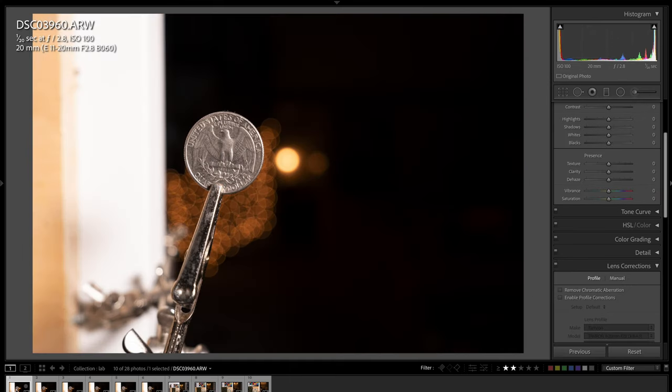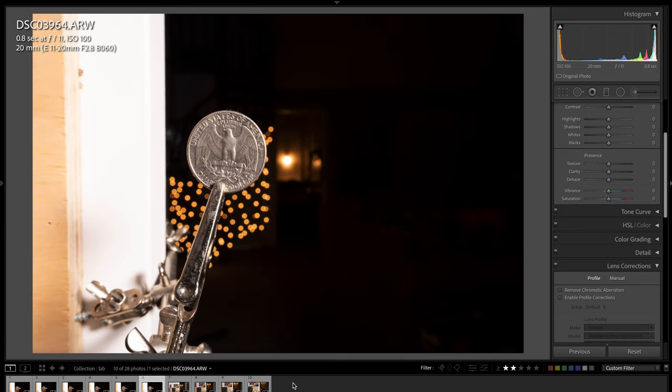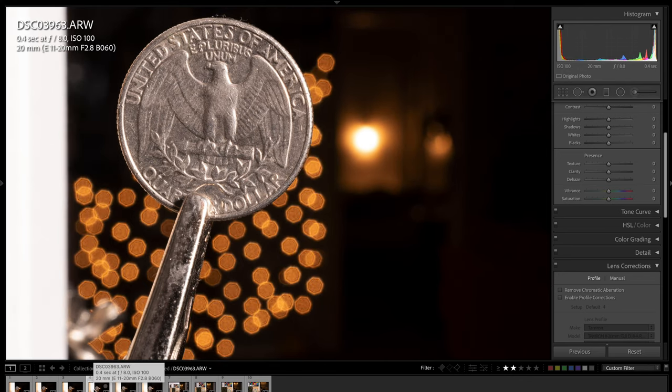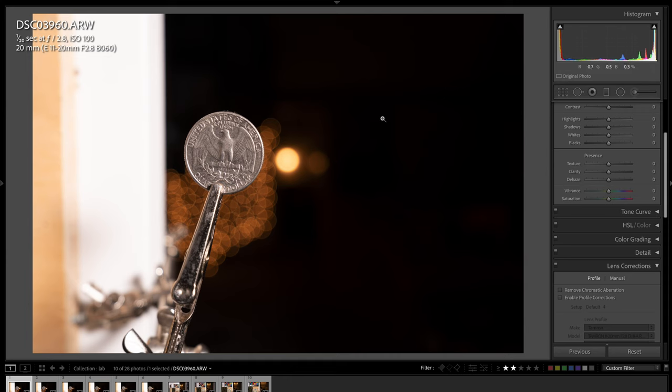Now check out the minimum focus distance — 5.9 inches or 15 centimeters. This is what it looks like as close as I could get to a quarter at 20mm f/2.8. Here's f/4, f/5.6, f/8, f/11, and f/16. Zooming in, you can see the detail is excellent at f/16. F/8 and f/5.6 are probably the peak sharpness, and at f/2.8 you can see perfectly round bokeh ball renderings.